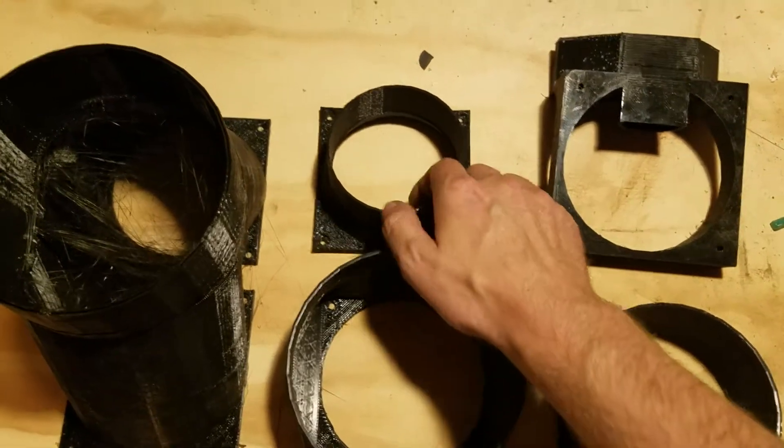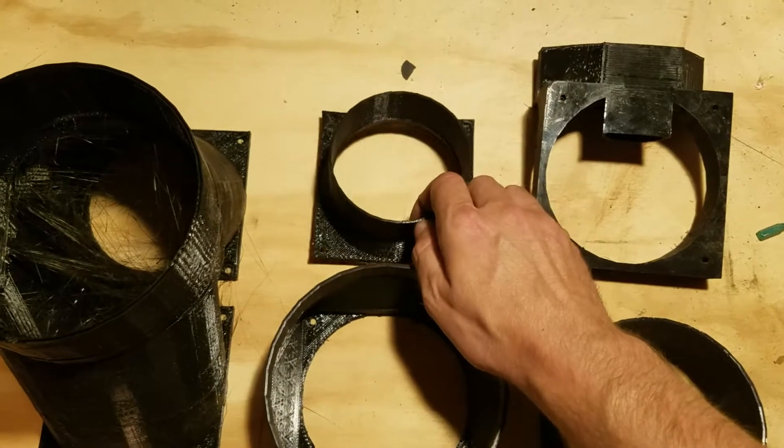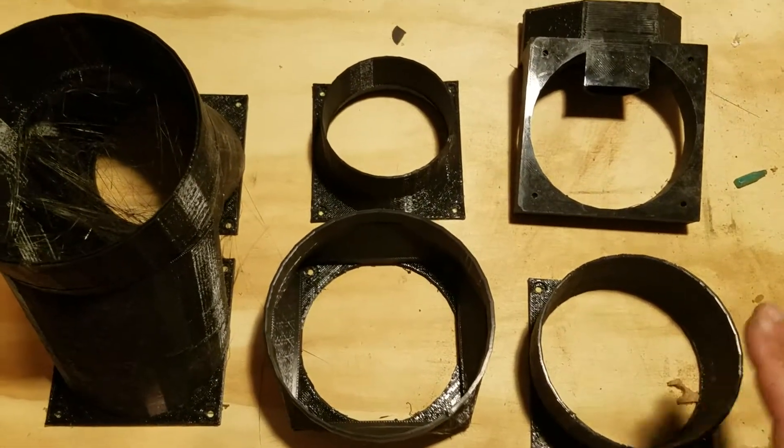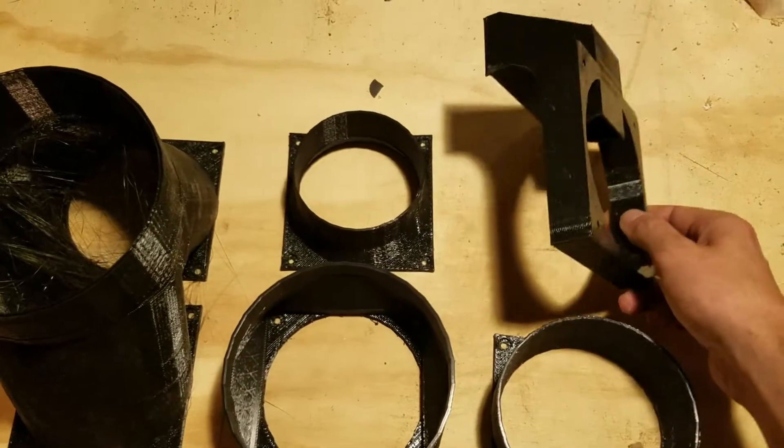Hey guys, thanks for stopping by my YouTube channel. I'm going to talk a little bit about the various ducts I make. You can see I have five different products here — this one hasn't been released yet.